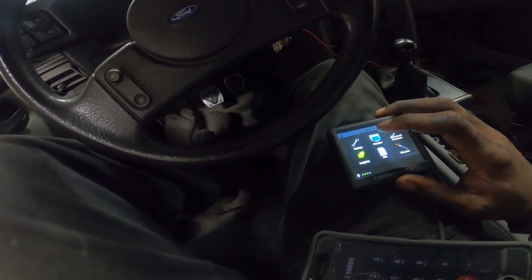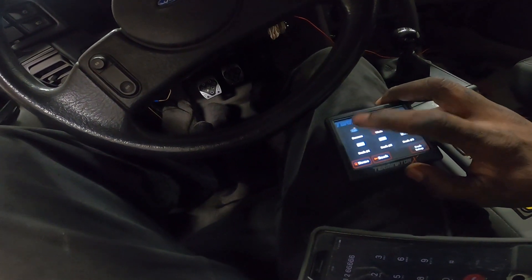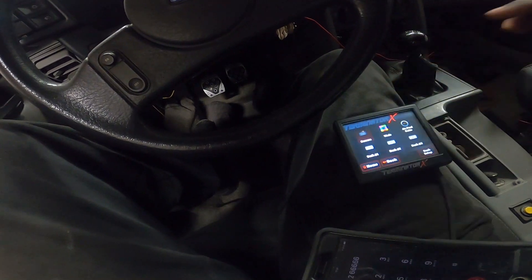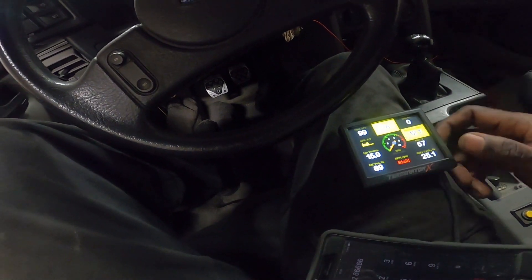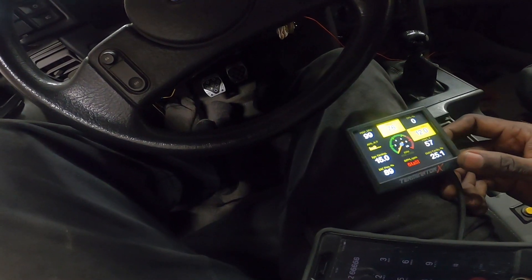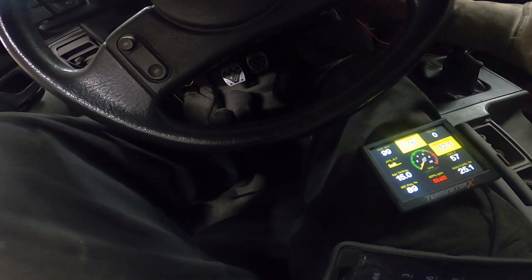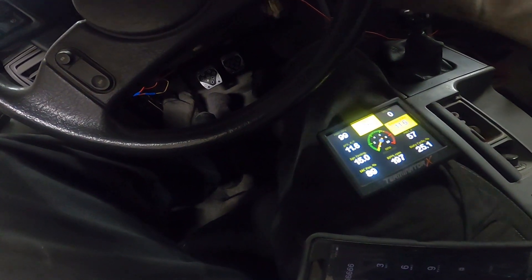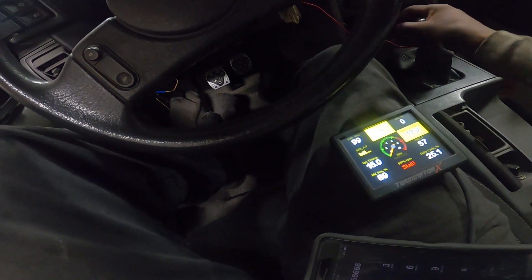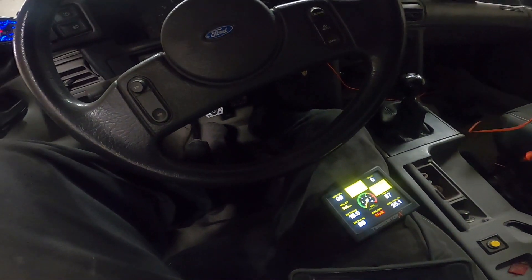Now go back to Monitor, Multi-Gauge, Sensors. Okay, it's at zero. Let's crank it over. She wants to start. She wants to start.